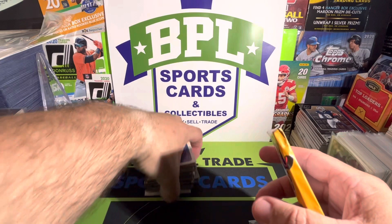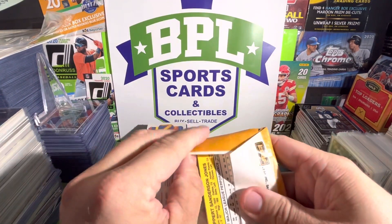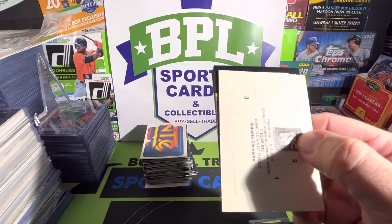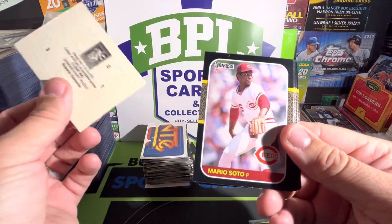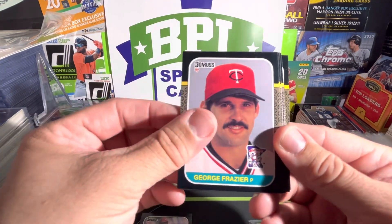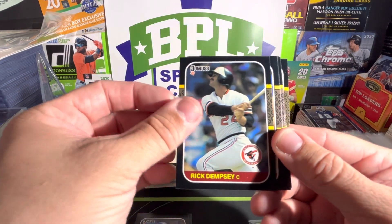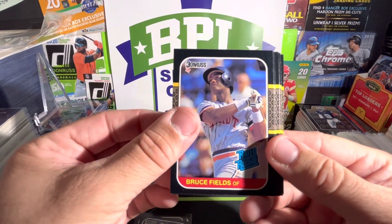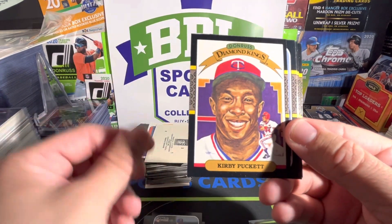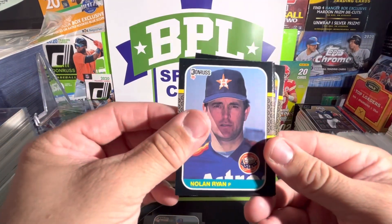Last pack, let's get into it. We got a Mario Soto, George Frazier, Harold Baines, Rick Dempsey, Bruce Fields — rated rookie. Toby Harrah, Kirby Puckett — there we go, nice Diamond Kings, put him to the side. We have a Nolan Ryan as well. Got some decent cards — a handful of decent guys.